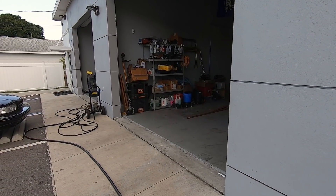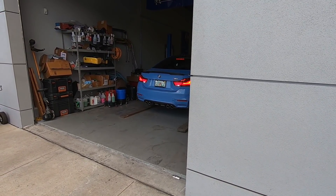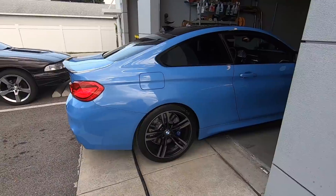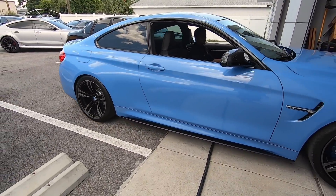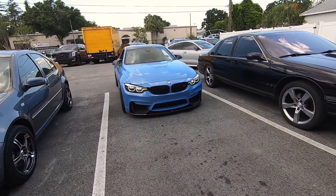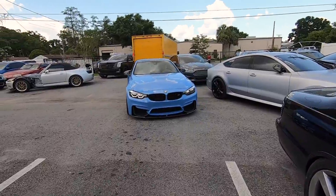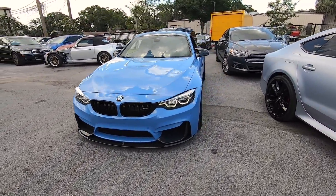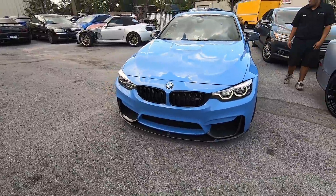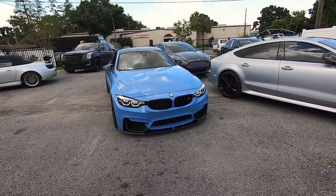Oh yeah, that's a nice piece. Just got done with the alignment and the whole install — pulling it out right now, going to take a look. Super pumped — see how it came out? Proper, that's how it's supposed to look. It's not too low, it just adds a tiny little bit to the front — absolutely perfect. Oh it looks super good, really really good.